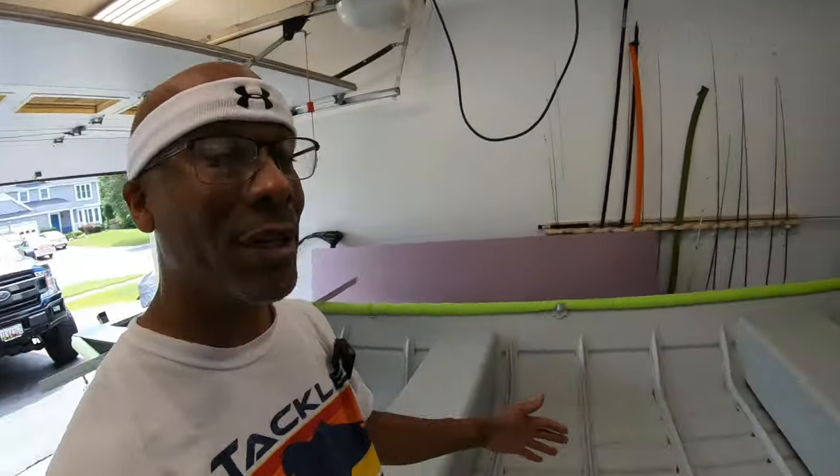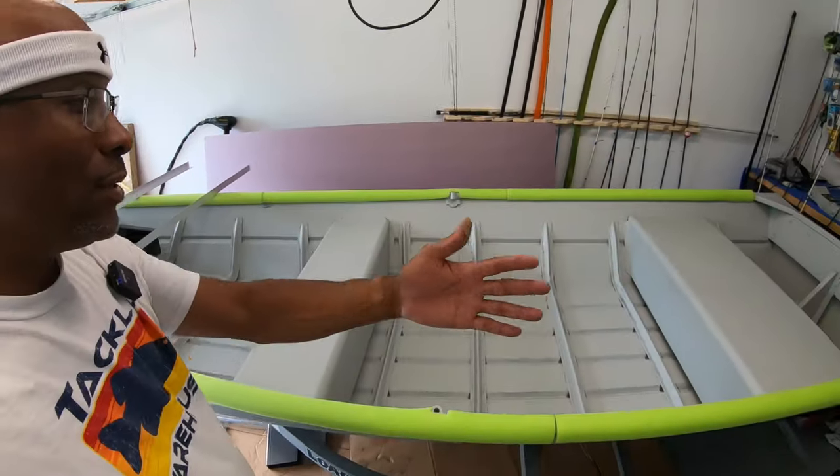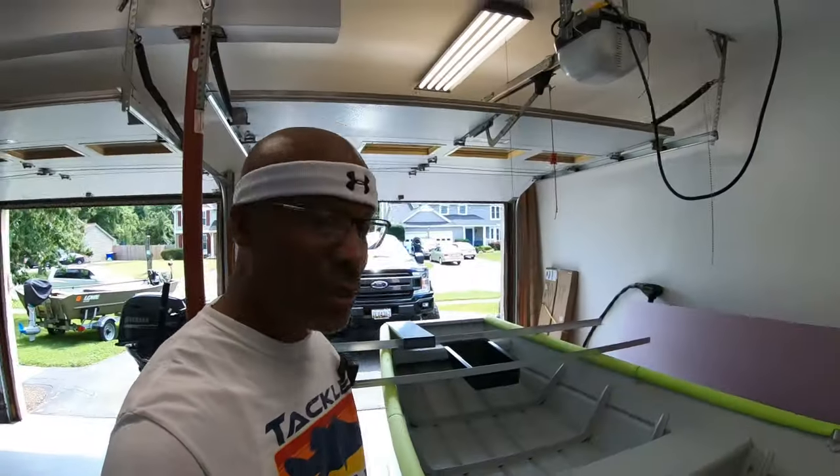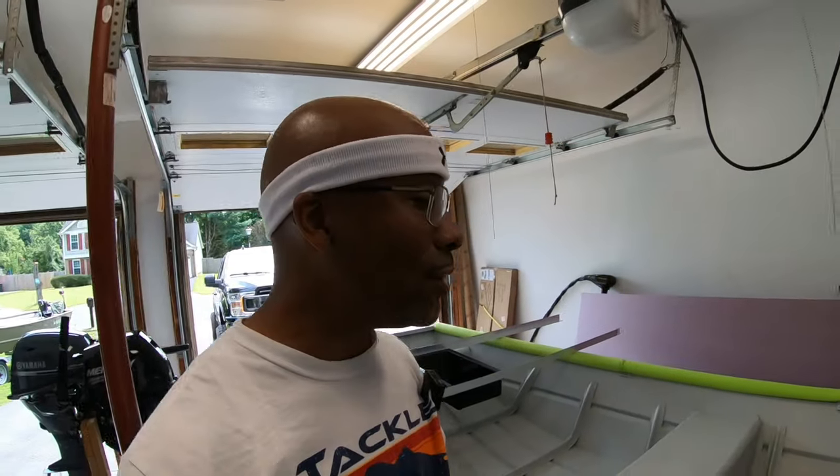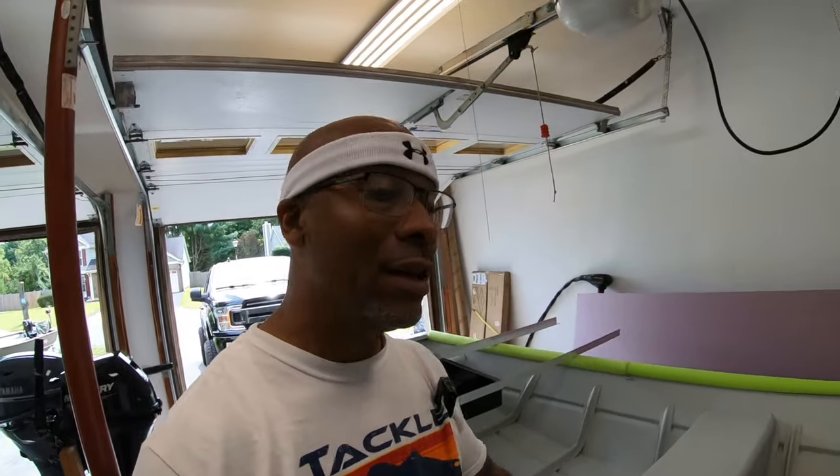Super excited to get the painting done and actually get this build going. It's crazy how many hours I've already put into this and I haven't done any framing — it's still a bare open boat right now. But it's time and we're going to fast track and get this thing done. Happy to have you guys along — if you haven't subscribed yet, subscribe to the channel so you don't miss any updates.